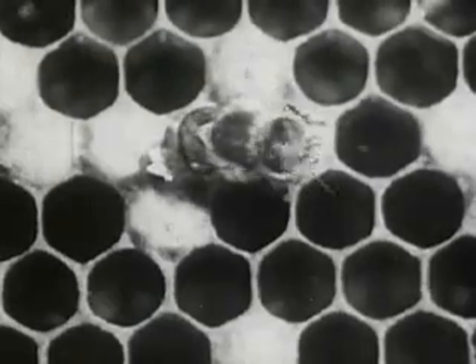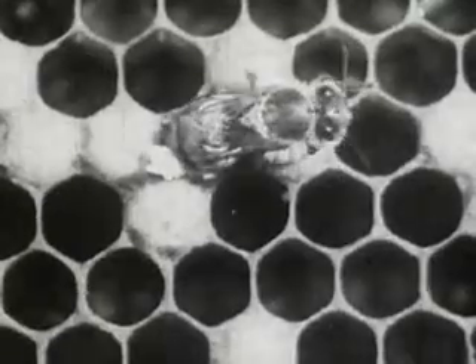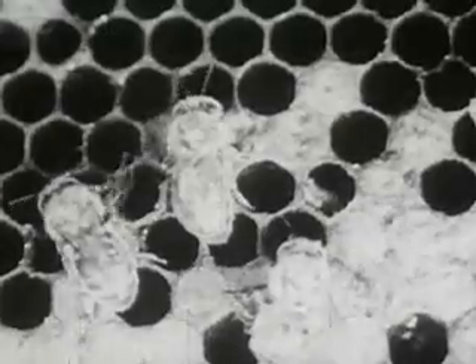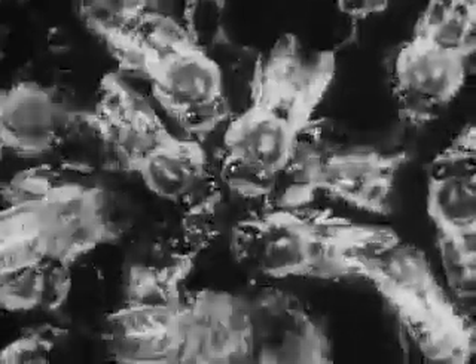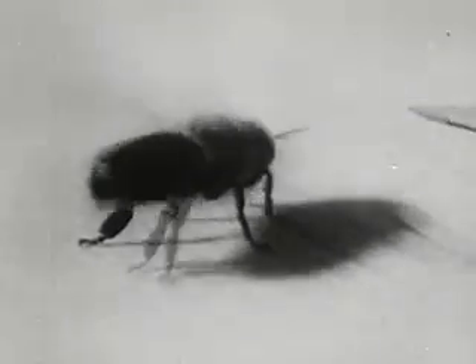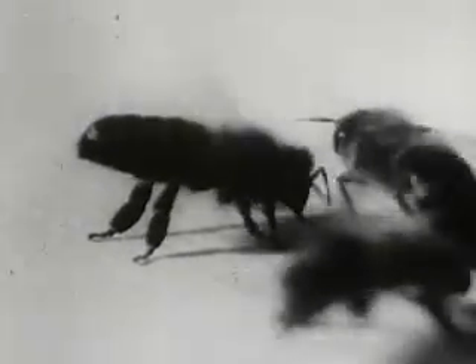A young bee doesn't leave the hive for ten days or two weeks after it comes out of the cell. It does domestic work, including making wax, which is a hard job and one that is delegated to the younger bees. It takes bees about six times as long to make a pound of wax as it does for them to make a pound of honey. Now there are street cleaners in the hive, and here you see them working at their jobs, cleaning out the hive. Here's a bee in the ventilating system — it's waving its wings at the door of the hive to create a breeze. It waves its wings about 200 times a second to cool the hive in summer. In winter it will do waving of that kind inside the hive to develop heat, to keep the hive warm.